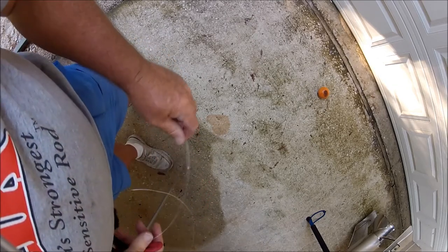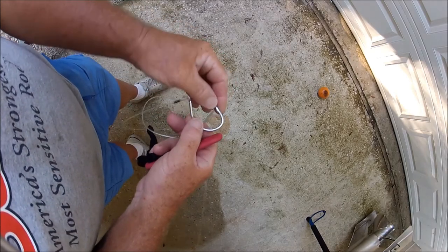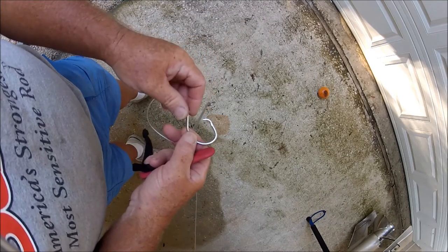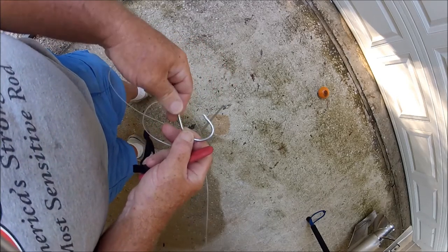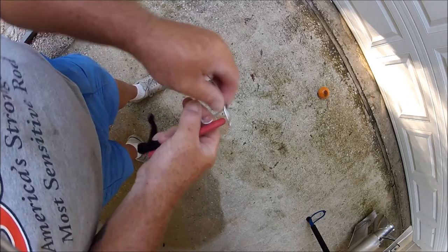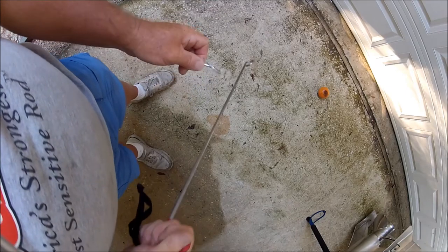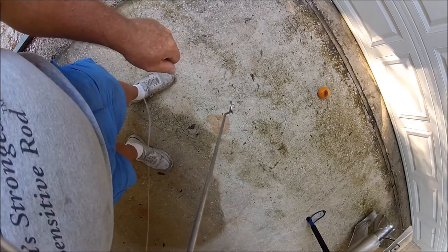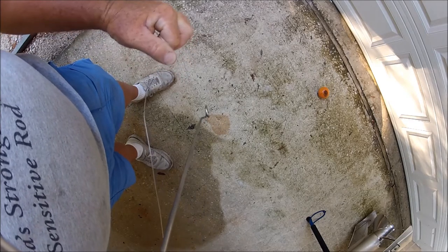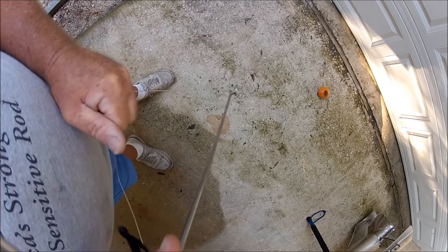There we go. It's kind of a quick motion, and all this is really doing is going in like any other dehooker. You can see I even smashed down the barbs on all my circle hooks, because what's really holding the shark, tarpon, redfish, whatever, is this hangnail hook right here. All it's really doing is going down and creating this type of force — and when you do that, that's all it's really doing — and it's keeping your hands away from any serious toothy critters. Sometimes it's not the easiest thing to do, but bam, that's what's getting the hook out right there.